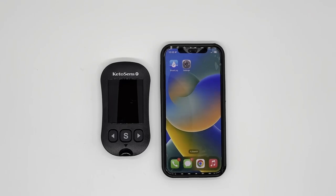Hello everyone, my name is Sun from iSense USA. In this video, I would like to show you how to pair KetoSense BT to your phone via the SmartLog mobile application.